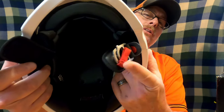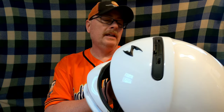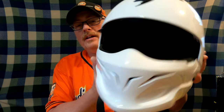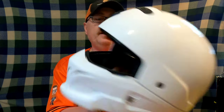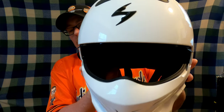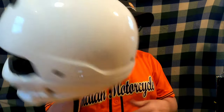My only complaint would be that Scorpion doesn't use a snap-in closure — they just use the standard D-rings, which my full-face Scorpion was the same way. But that's easily changeable. I highly recommend this helmet if you're looking for something very light that allows a lot of airflow while still protecting you from debris coming off the road.